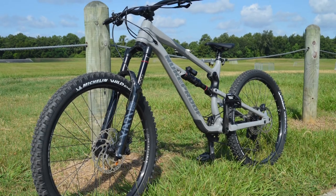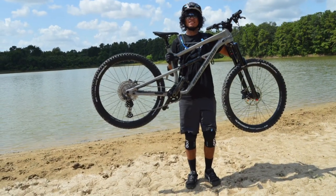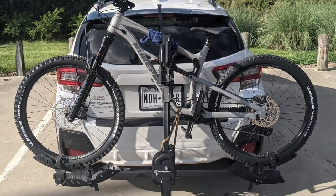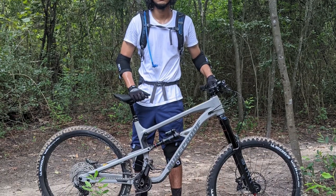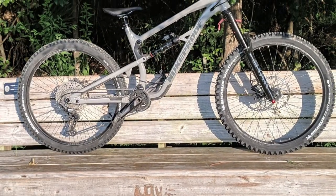It also had a RockShox Super Deluxe Select with 165 millimeters of travel in the rear, compared to 160 millimeters for the 29er version. The wheels were Sun Ringle, tires Mission Wild Enduro, groupset Shimano Deore M6100 entry-level 12-speed, and brakes Shimano Deore M6100 with 203mm rotor up front and 180mm in the rear.